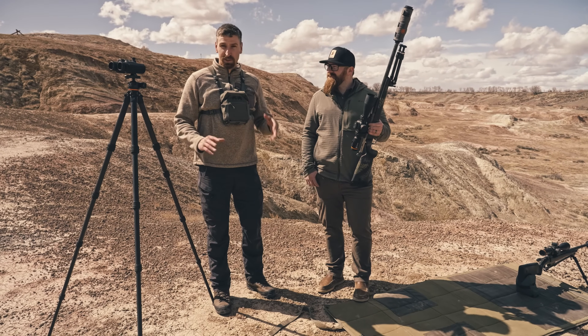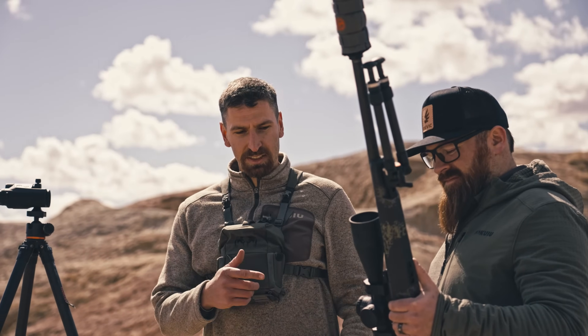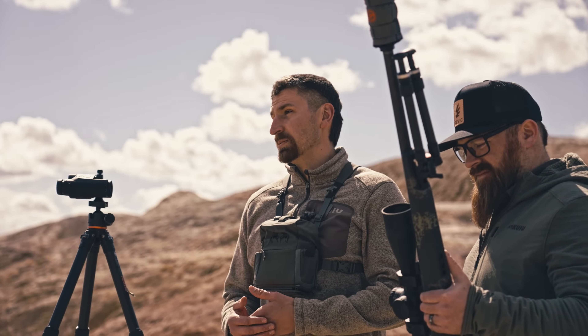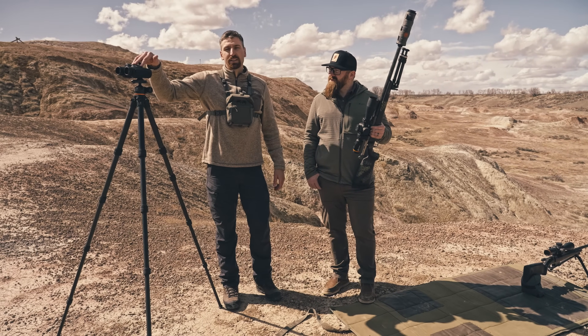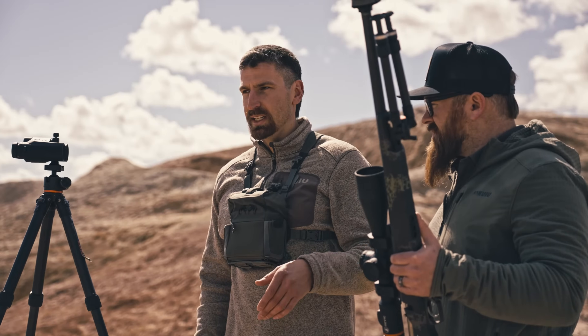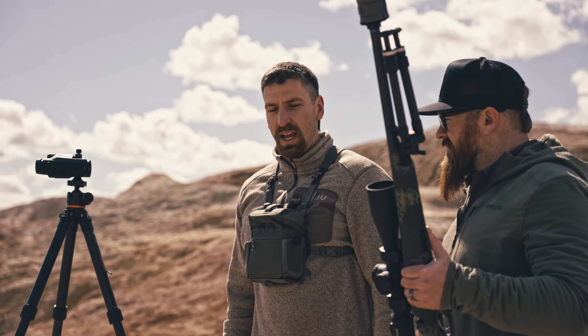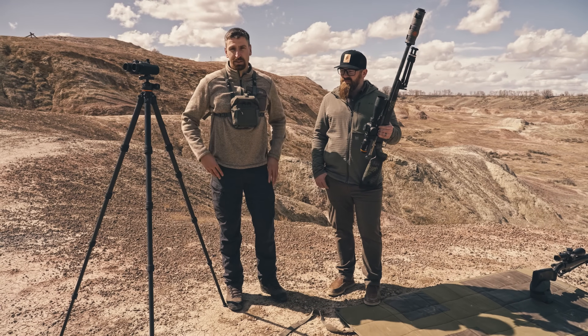We're out here at the range today. We're going to have a little friendly competition between three ballistic solutions. We're going to start things off using the Revic Ops app to calculate a ballistic solution. Secondly, we'll be moving to the Acura BLR-10Bs, a ballistic laser rangefinder, using an MOA turret just like any other rifle scope would have. And then lastly, we're going to transition to the Radical Smart Ballistic Rifle Scope.